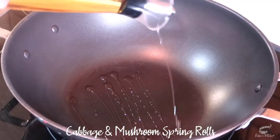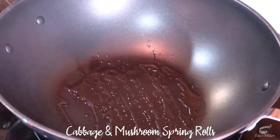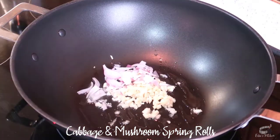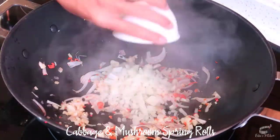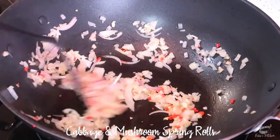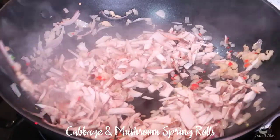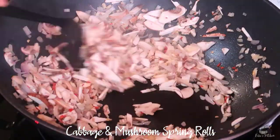Add some oil in a wok over medium-high heat. When the oil is nice and hot, add the garlic, shallots and chili, then mix. Add the white onion and cook until they're translucent. Now it's time to add the mushrooms. Mix well to prevent burning.